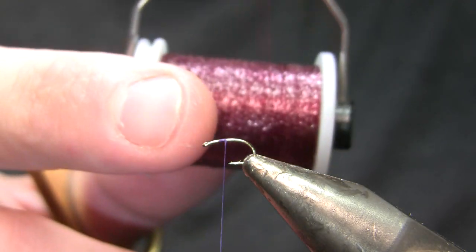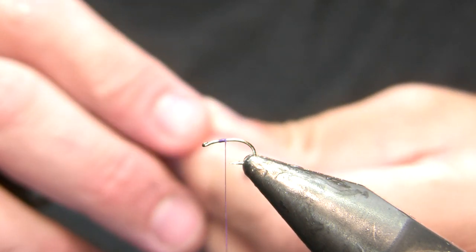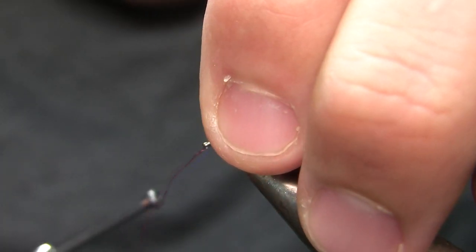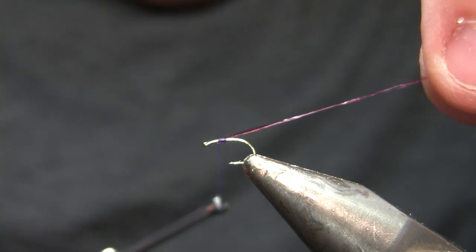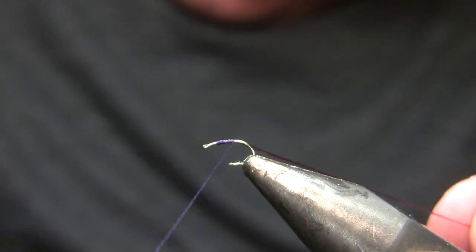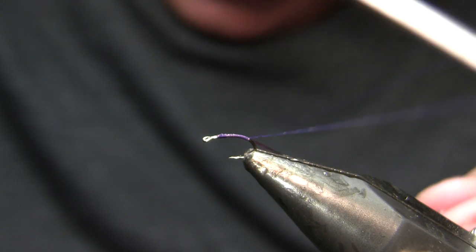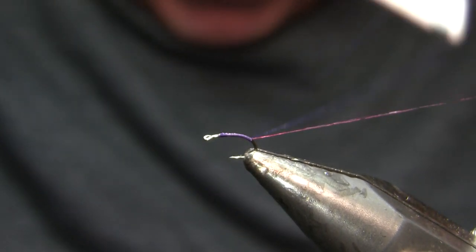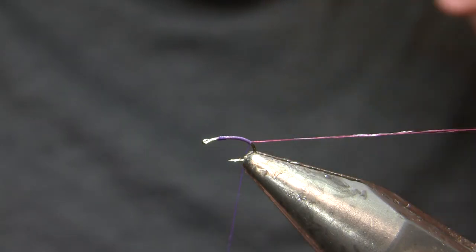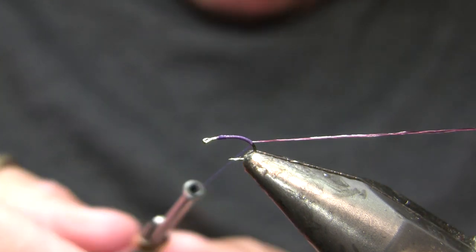I'm going to tie in the body material before I tie in the tail, which is a little unusual. That's Vivas body quill in claret for this one — I would use a brown if tying it in brown. On a bigger hook I'd just use this material as thread for the back half of the fly, but on 18s, 20s, or anything smaller, the body quill is actually a little thick to use as thread even if you're being really careful. That's why I tied it in first and have it on a bobbin hung on my materials clip.